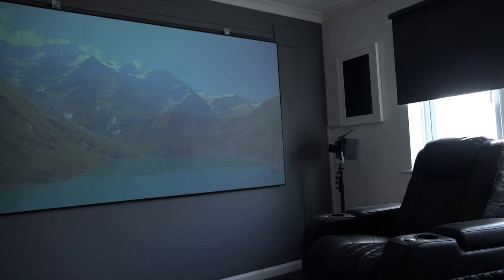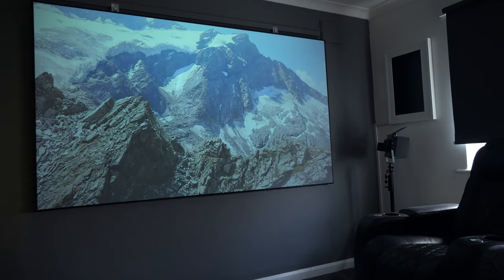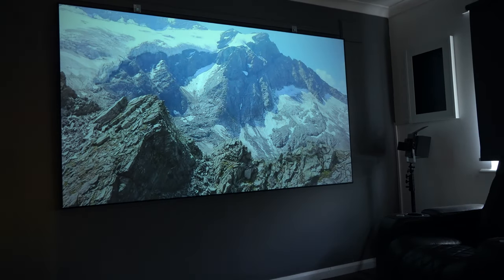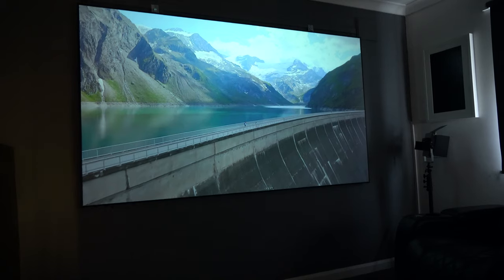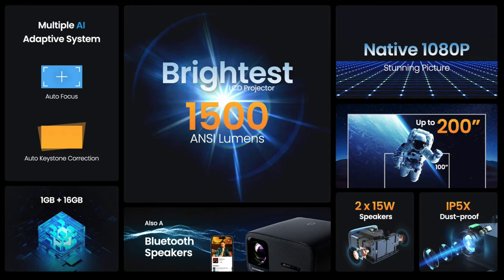Daylight performance is very average, as you'd expect at this price point. It's watchable, but it really comes into its own when you're in a dark room. However, this is good enough just to be in an ambient light room and it delivers a perfect picture — it definitely doesn't require a pitch black room. They say this can go up to 200 inches. It's IPX5 dustproof, and you have those two 15-watt speakers, which you really do need to cover up that fan noise.